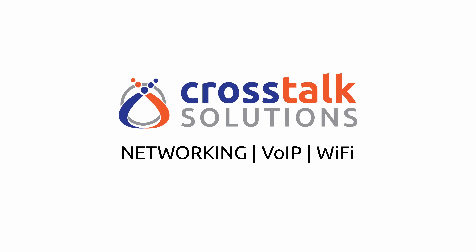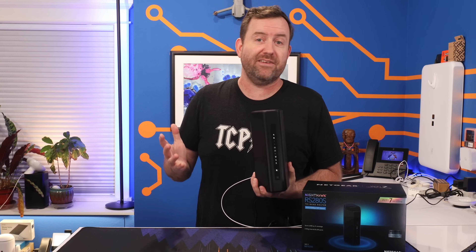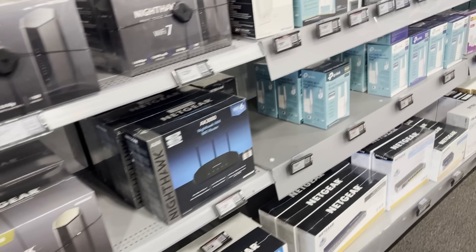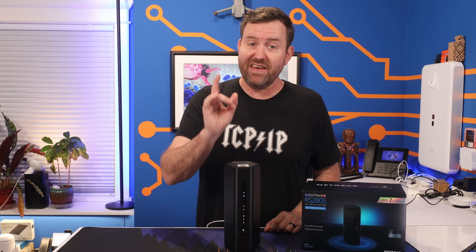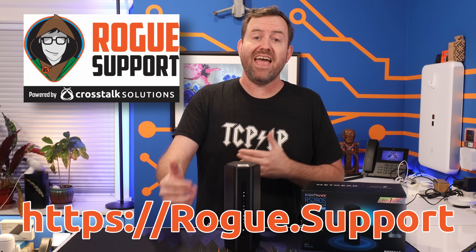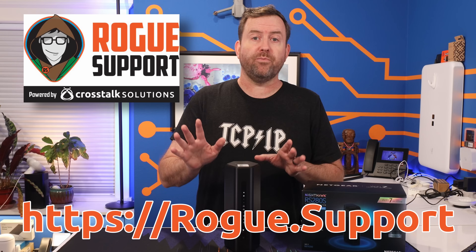You may have found this video because you're thinking about buying a Netgear Nighthawk and you're wondering if it's any good. With so many different technologies, devices, buzzwords, and computer networking, it can be really tough to separate what you actually need from all of the marketing mumbo jumbo. That's why I created Rogue Support, to help our customers sort through all of that.